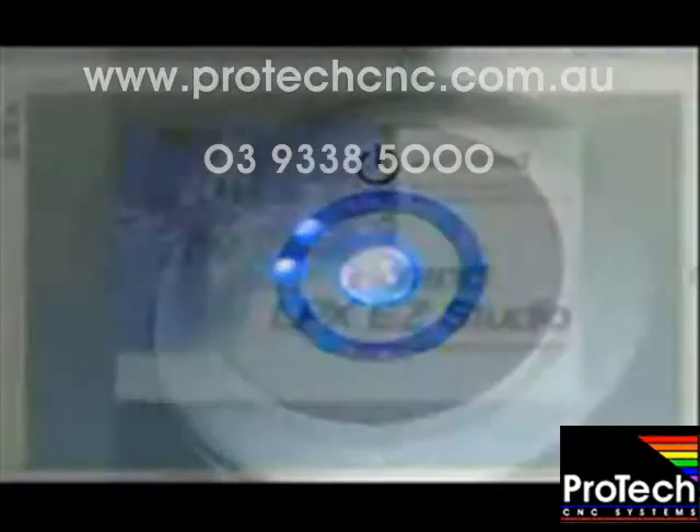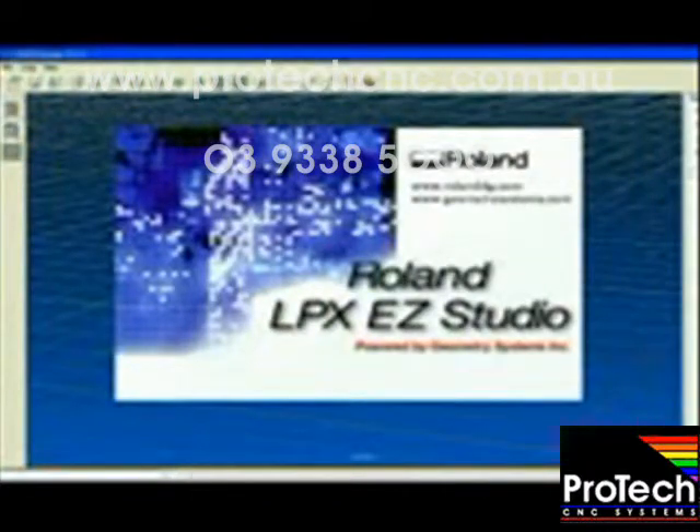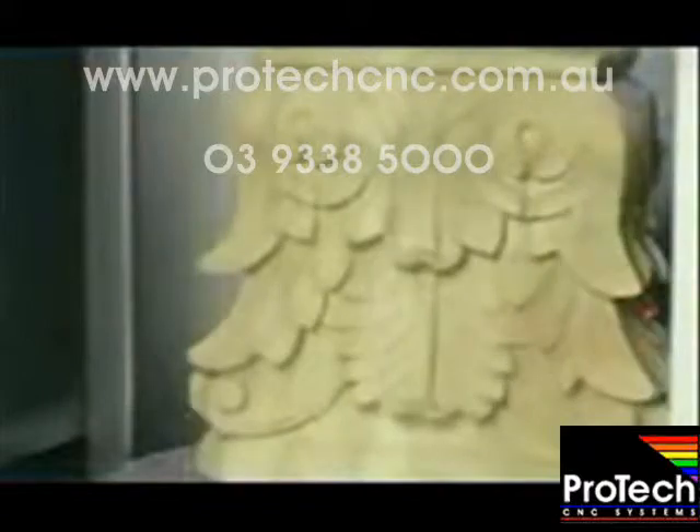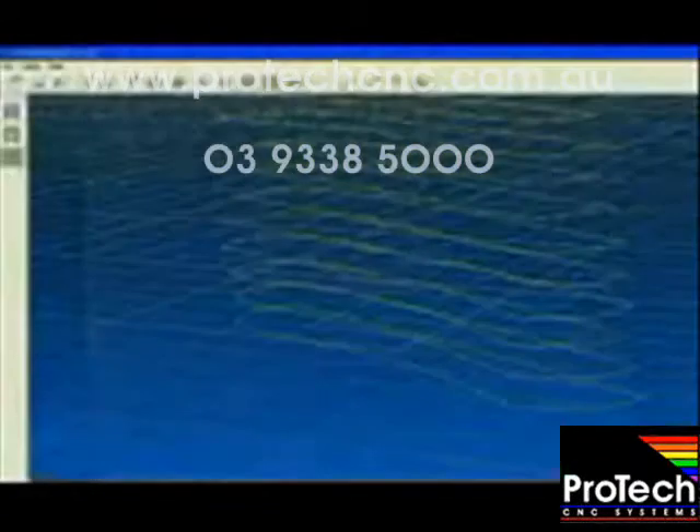Roland's own LPX EZ Studio scan software will be used to collect the data. Preview the object — this lets the software know its size so it scans only that object and not the entire build area.